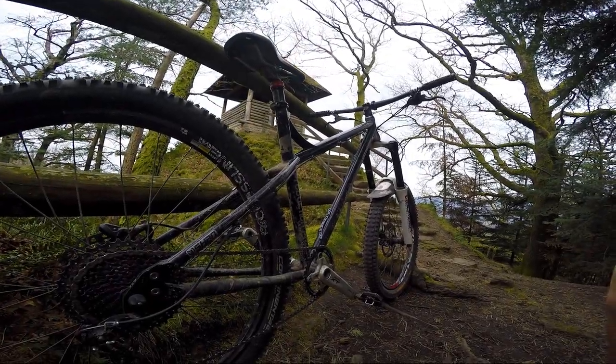I'm running this on my Production Privé hardtail — the old hardtail. That's how it's set up, and I'll obviously be talking a little bit more about this as time goes on.